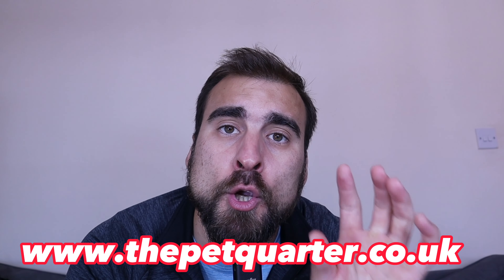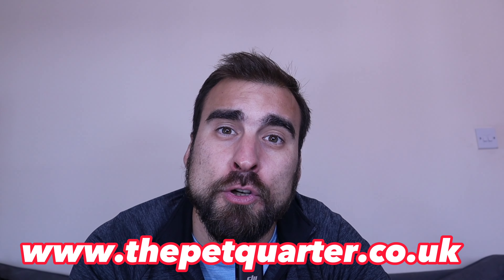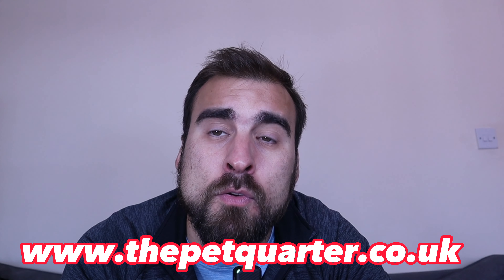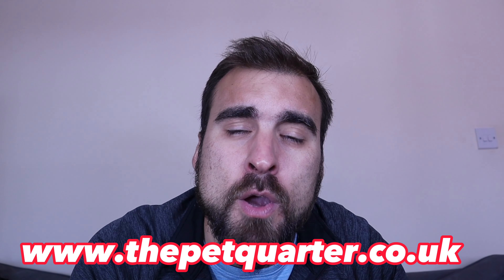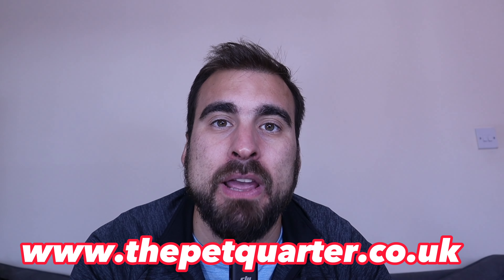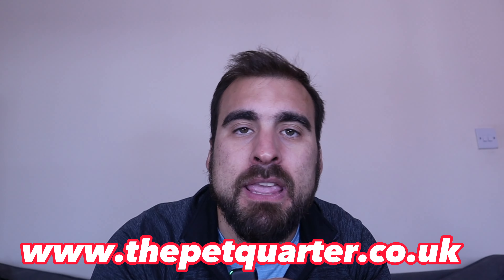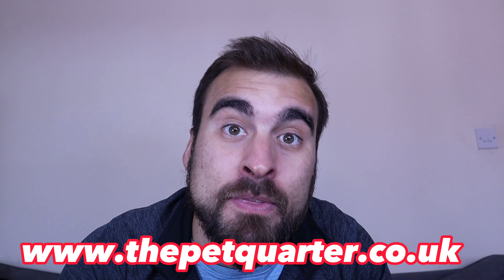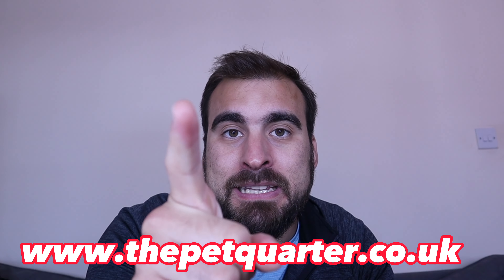So anyway, that has been the review. If you want to shop for good food, please click the link below — petquarter.co.uk. We only sell foods that are very good for dogs out of principle. We wouldn't feed anything that contains 37% rice. All our foods are wonderful. If you are going to buy dog food in the UK, why not try us? We are lovely. I'll see you in the next one.